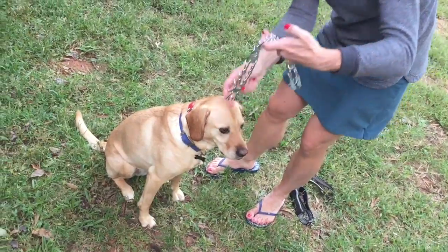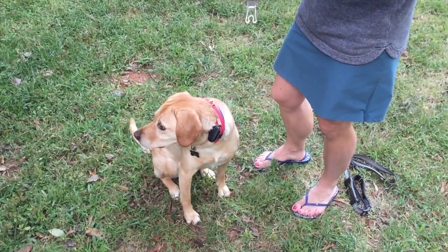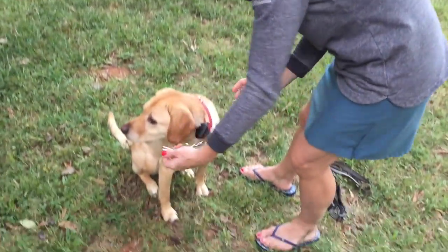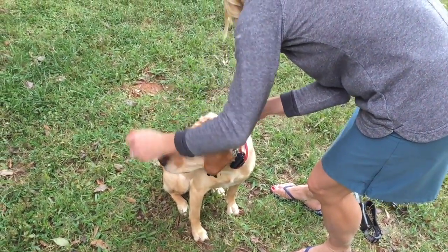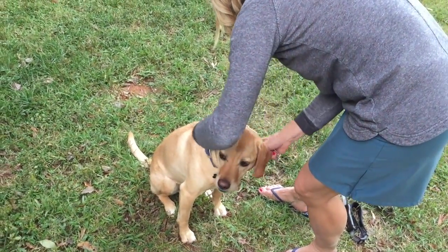The next collar to go on is her prong collar. Again, making sure you've got the o-ring next to her neck and the swivel ring on the outside, just like so, underneath her ears. And always use two hands to move the prong collar around on her neck.